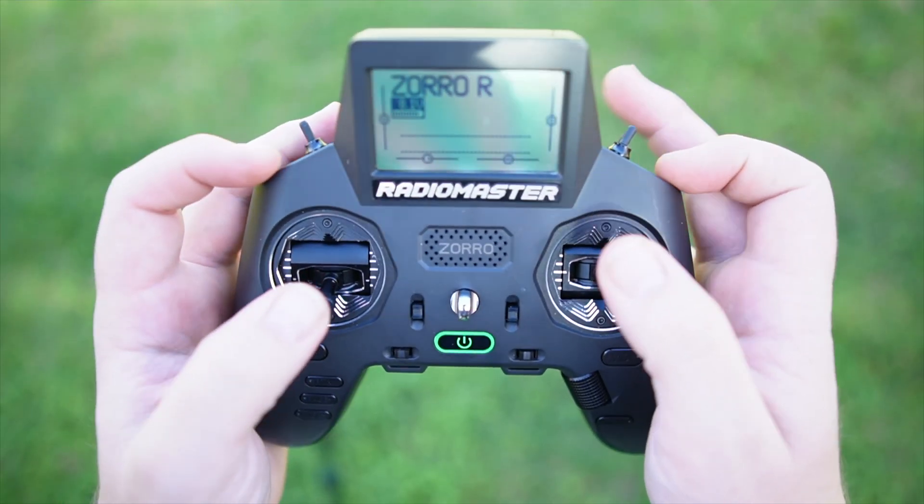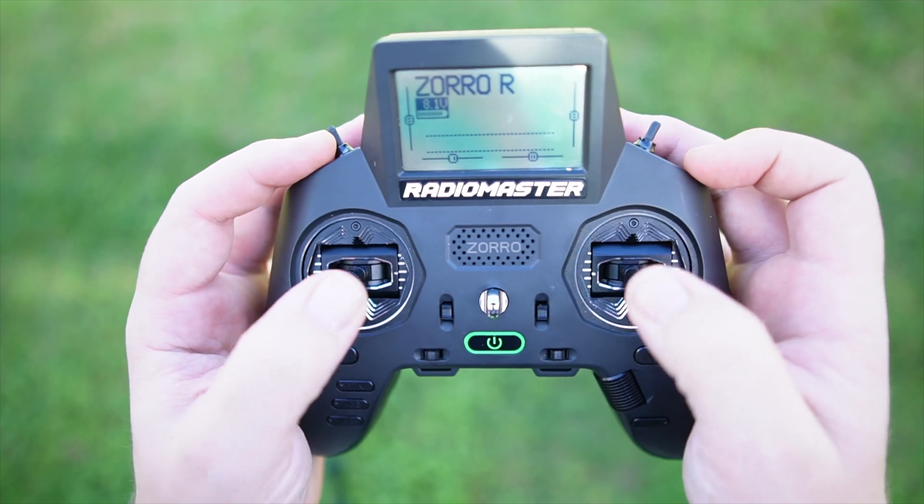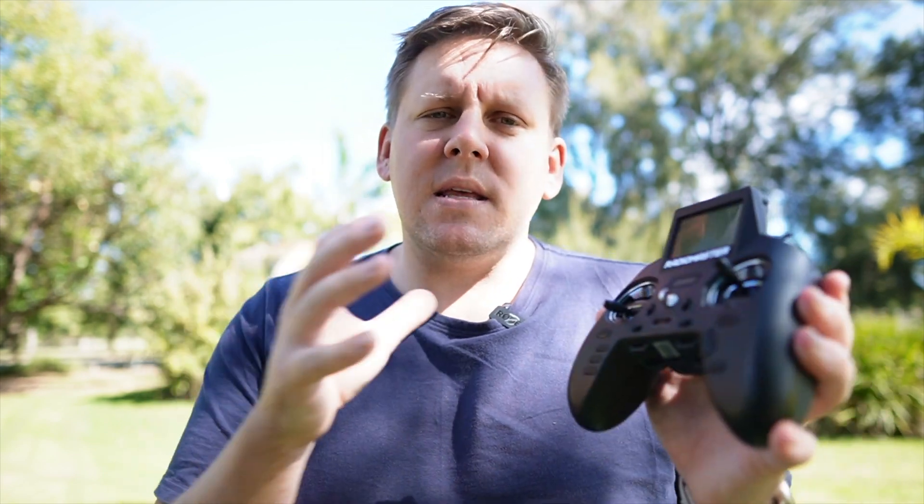That's not to say that there was anything wrong with the original gimbals on the Zorro, however they were made out of plastic even though they were hall effect sensored. Upgrading the gimbals is a great way to level up the quality of your controller and prolong the life. The challenge with plastic gimbals is that over time the quality and precision of them is going to degrade. Whereas because these are made out of aviation grade aluminium and gone through a full CNC process in their construction, it means they're going to be the best quality that you're going to be able to find.